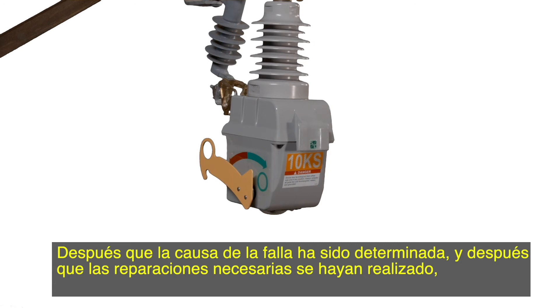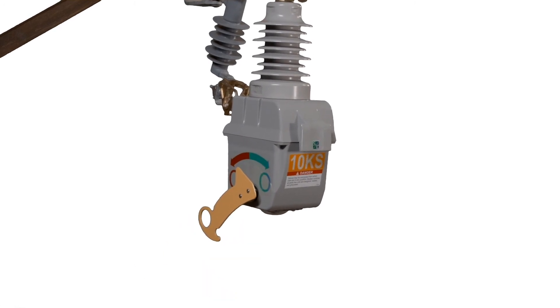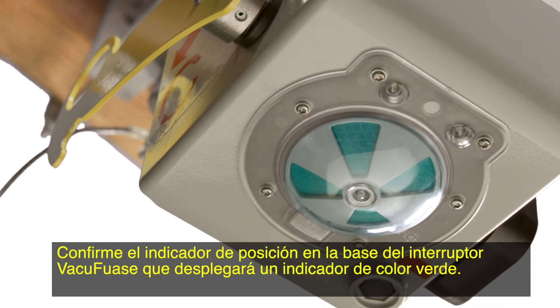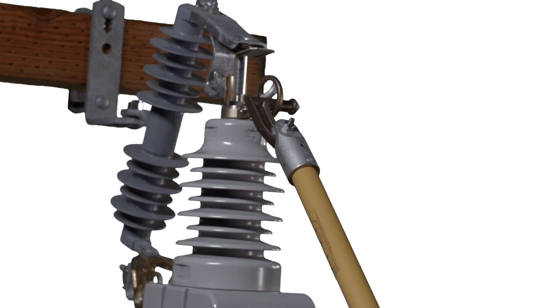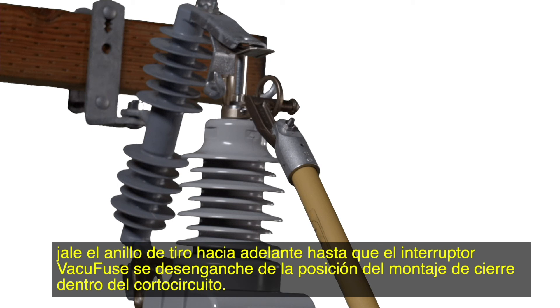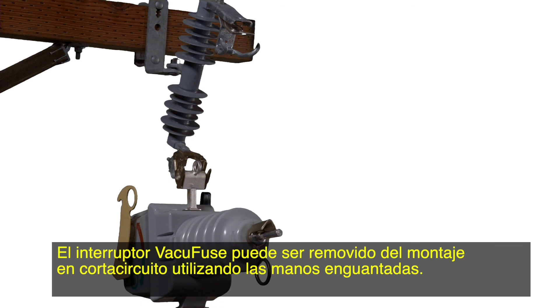After the cause of the fault has been determined and any necessary repairs completed, the VacuFuse self-resetting interrupter can be closed by pulling down on the open-close lever. If it is not already open, open the VacuFuse interrupter by pushing up on the notch in the yellow open-close lever. Confirm the position indicator at the base of the VacuFuse interrupter displays a green target. Attach an S&C Talon Handling Tool or a distribution prong to a short hot stick. Using the straight prong of the talon tool or a distribution prong, pull the pull ring forward until the VacuFuse interrupter disengages from the closed-into-cut-out mounting position. A swift, firm pull will be required. The VacuFuse interrupter can then be removed from the cut-out mounting using gloved hands.